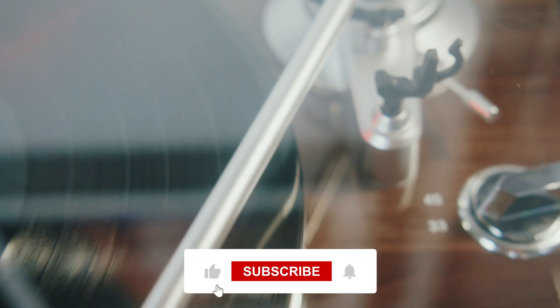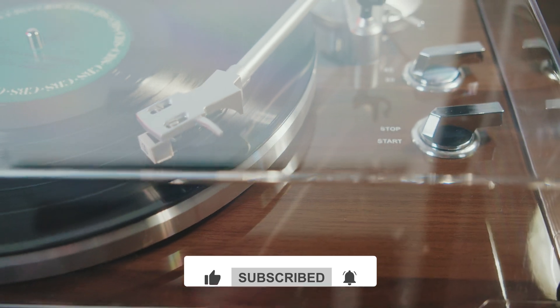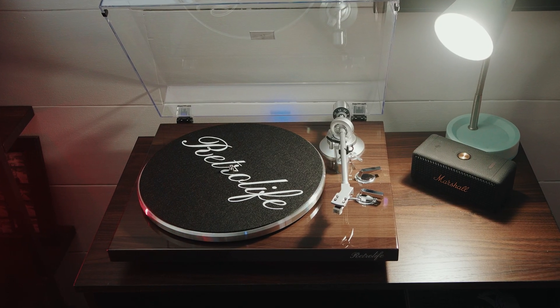If you found this review helpful, give it a thumbs up and subscribe for more tech and gear reviews. Got questions about this turntable? Drop them in the comments below — I'd love to help. Thanks for watching, and we'll see you next time.